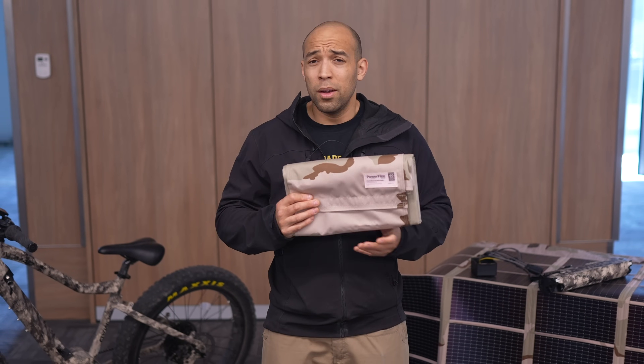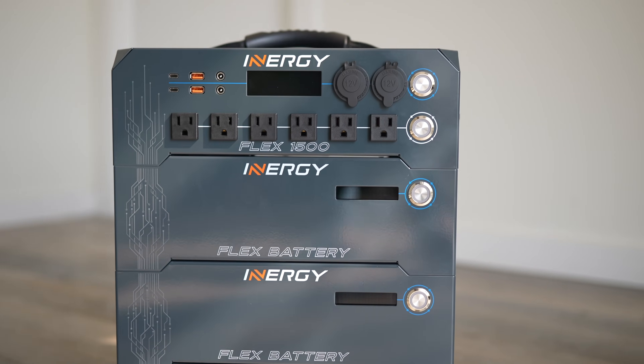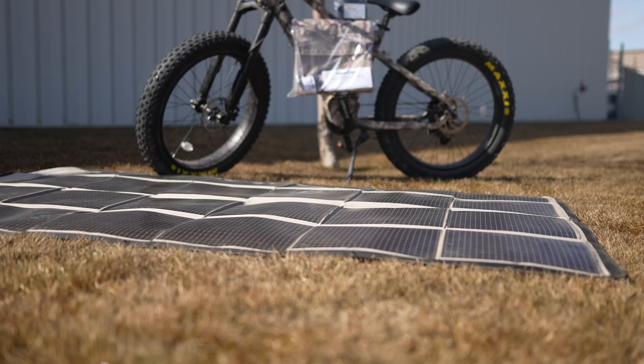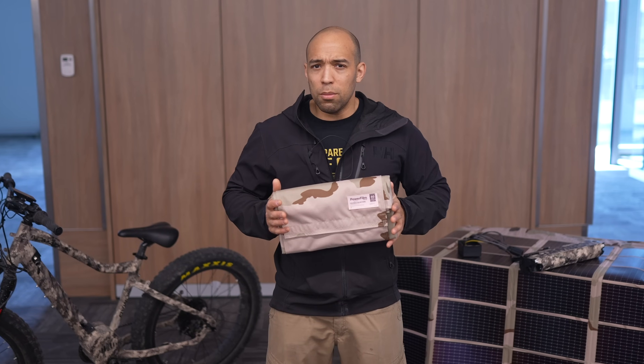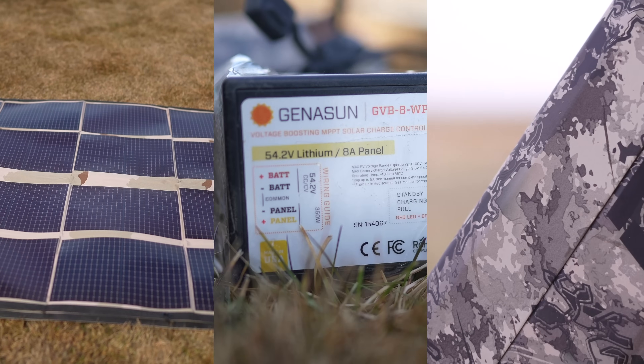You can charge your battery packs — your Energy Apex, your Energy Flex, the EcoFlow Delta. All of those battery packs you can charge with this. Super lightweight, super durable. There's nothing else like these on the market. Essentially, what I wanted to communicate to you today was that all you need to charge your e-bike is a solar panel, a boost controller, and your e-bike battery.